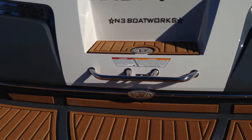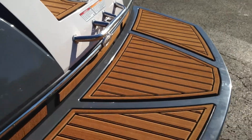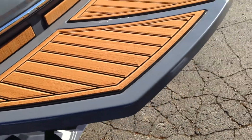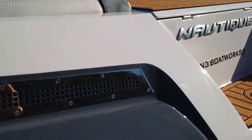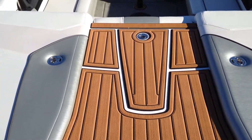We'll pop off the boots and jump up on the interior. You can see that we have the brown non-skid, or the faux teak non-skid Sea Deck, on the transom and in the walkthrough. Nice wide walkthrough.